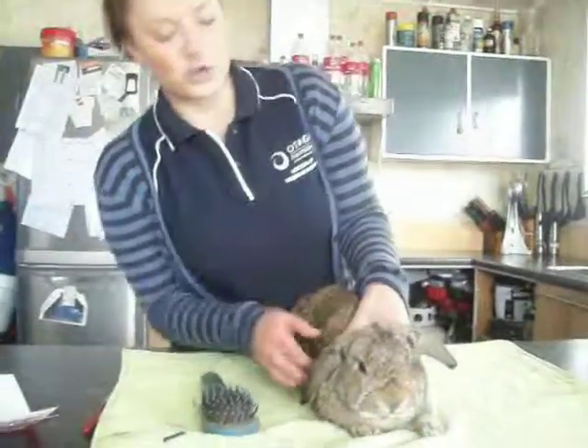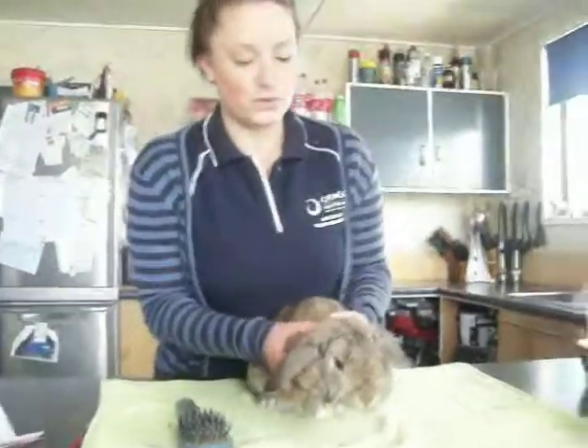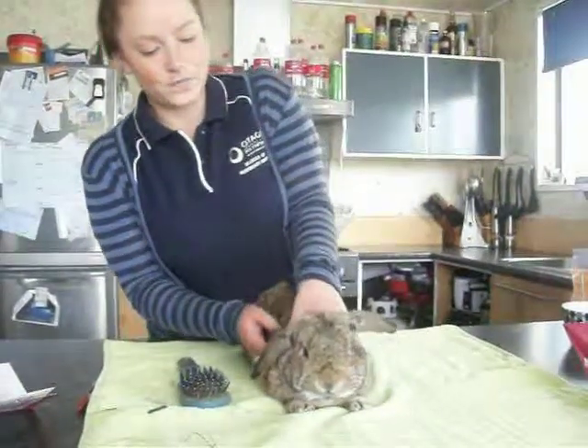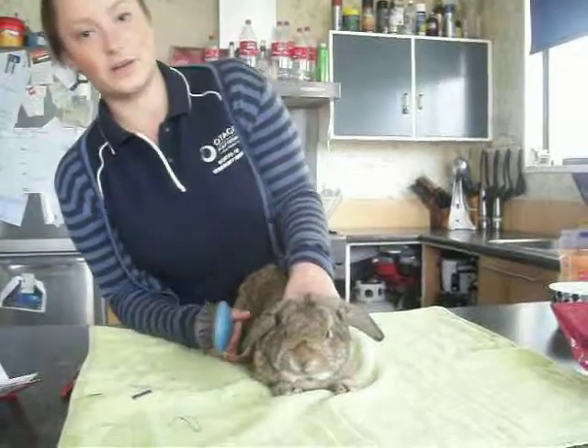I'm going to show how I would groom Zoom's hair. I've placed him on a towel just so that he's not slipping around, and I'll hold his shoulder area here just to restrain him a bit.